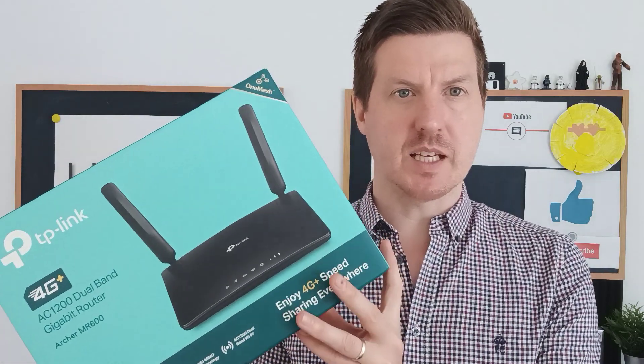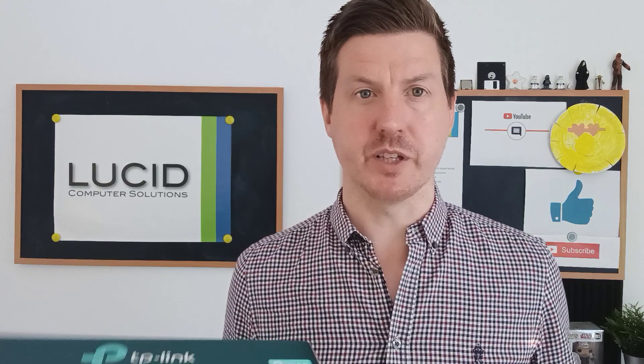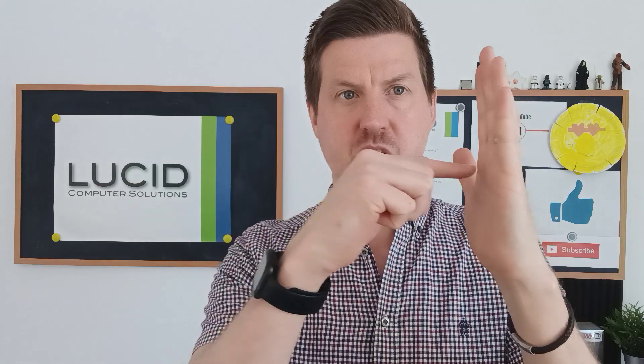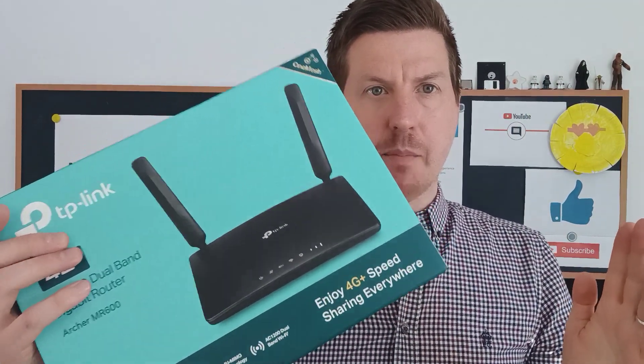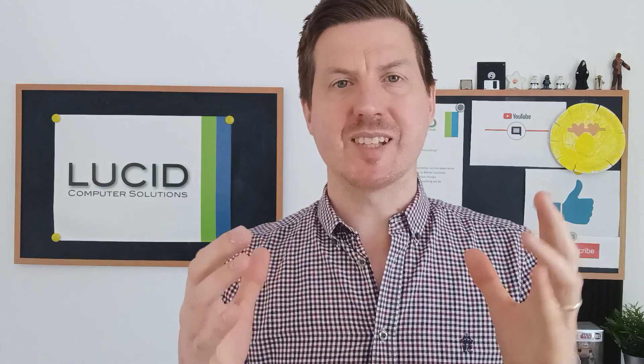Now the number one difference between this and the MR400 is this one uses something called Cat6 technology. For those of you who are a little bit geeky, I am not referring to data cabling — I know in the IT world you'll hear things like Cat5, Cat6 for cabling, but that's not what I'm referring to. It uses a mobile technology called Cat6, which basically tries to combine two channels from a mast and therefore double your speeds. Whereas my previous router, the MR400, which is Cat4, would just use a single channel, this router, the MR600, will use two channels and bond them together to potentially double your speeds or give you more consistency.